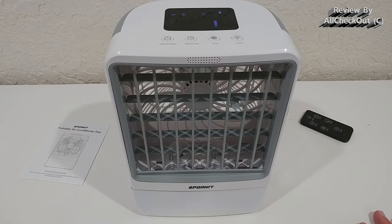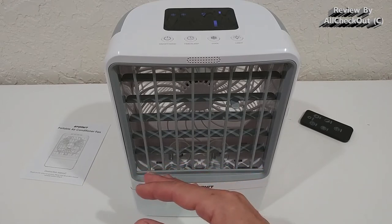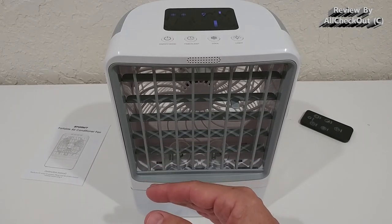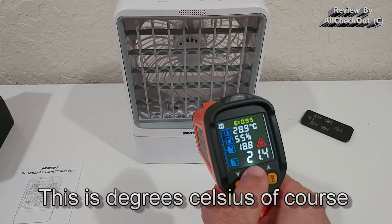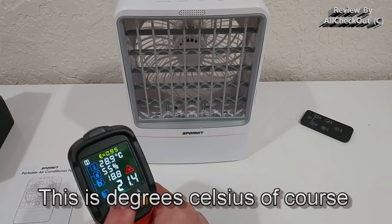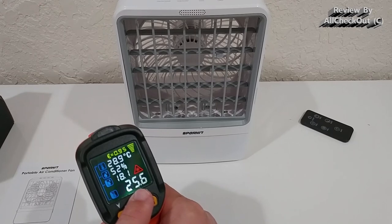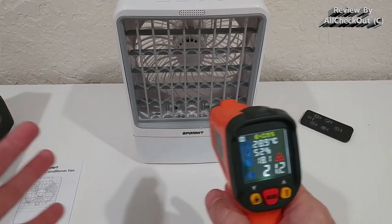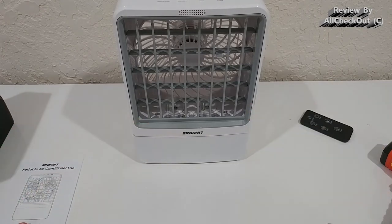This is a really nice and interesting unit — absolutely amazing how fast it cools down, even on the lowest setting. If you don't believe me, I can prove it: when pointed at the cooler the thermometer shows only 21 degrees Celsius, while the ambient air on the side reads around 25 to 26 degrees. That's a significant difference, and it's real — no cutting, no editing, just normal real life.